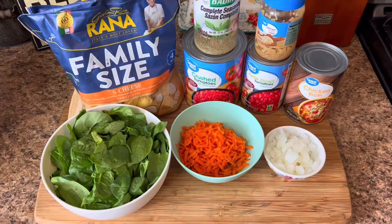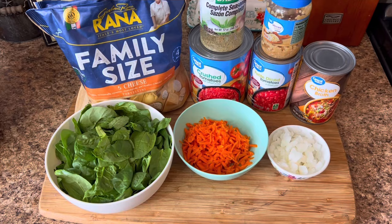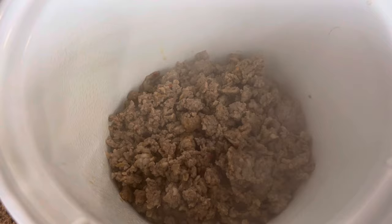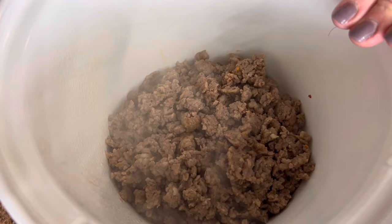Let's make a creamy Italian sausage and tortellini crock-pot soup. I have my crock-pot sprayed. We're going to go ahead and dump in our cooked mild Italian sausage — I did drain that. Now keep in mind, you can use ground turkey, ground chicken, or ground beef if you don't like the Italian sausage.